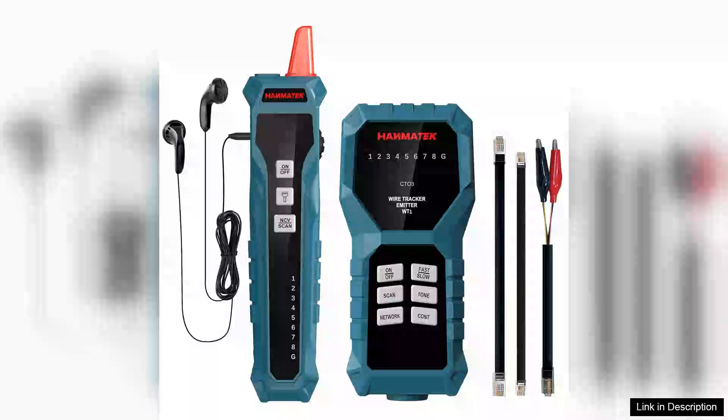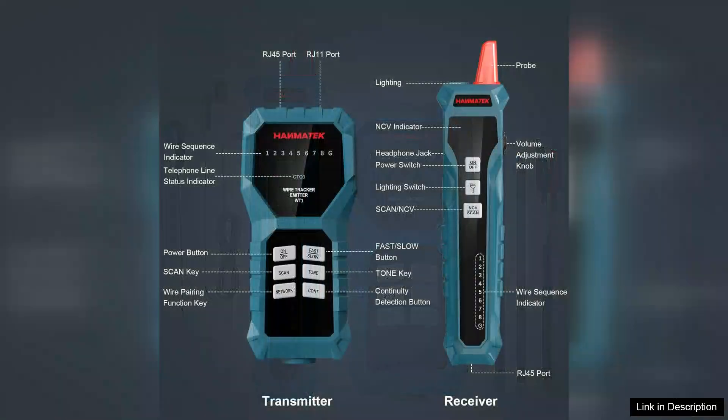The Hanmatek Weetone Network Cable Tester is an essential tool for anyone working with network cables — from professionals to DIY enthusiasts. This multifunction device is designed to quickly and efficiently detect open and short circuits in RJ45 and RJ11 connections, making it an invaluable asset for troubleshooting network issues.